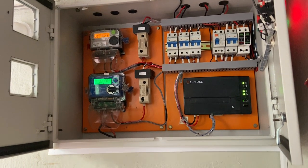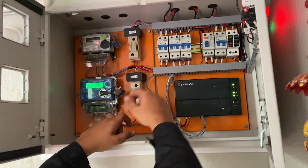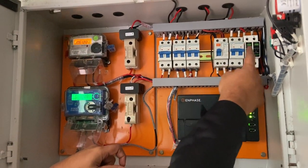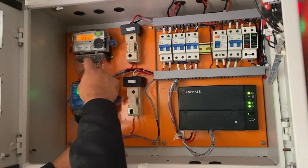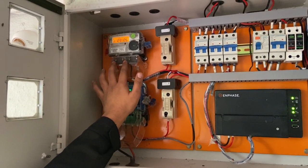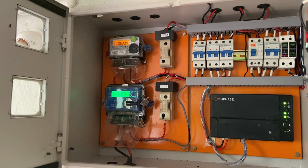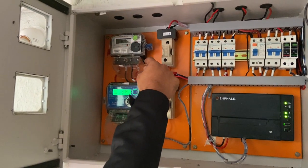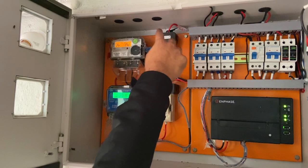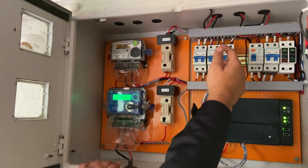Here we have the bi-directional meters and the other protections and everything. The output from that terminal block on the roof comes into the ELCB here. We have three protections: ELCB, MCB, and 275 volt SPD. The solar output goes through these protections and gets into this meter. This is the unidirectional meter — it measures only the solar generation. If you want to check how much solar energy has been generated, we can use this meter as well, apart from our software or the remote monitoring device. The output from this meter goes through a fuse and the production CT, which measures the solar production, and then goes into the grid.